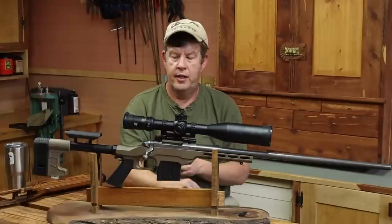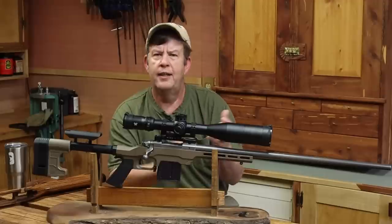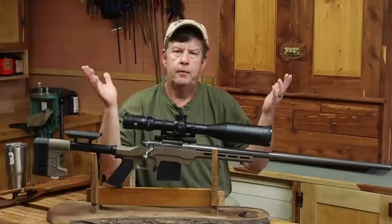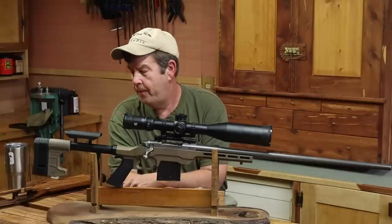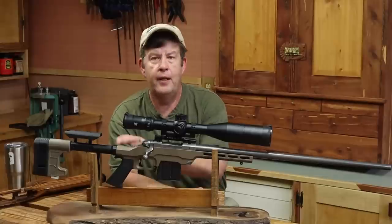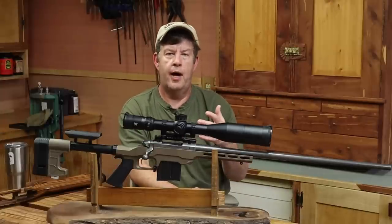With some load testing, I'm sure this would be a tack driver. Scope, the base, everything seemed to do pretty good — held zero. So I got my shooting in and got to see what I thought of the chassis system. I had to think on this, because it wasn't bad — I didn't mind it — and the first thing I noticed was how it changed the recoil of the rifle.